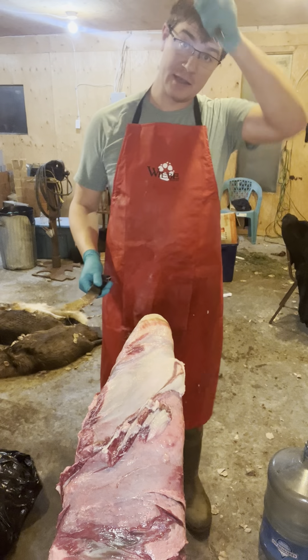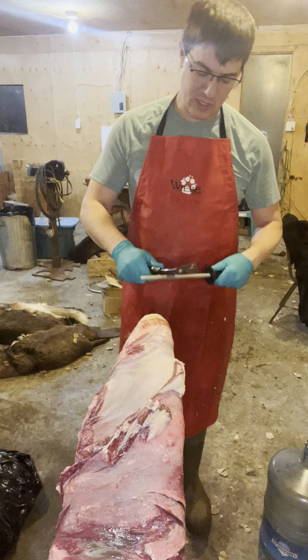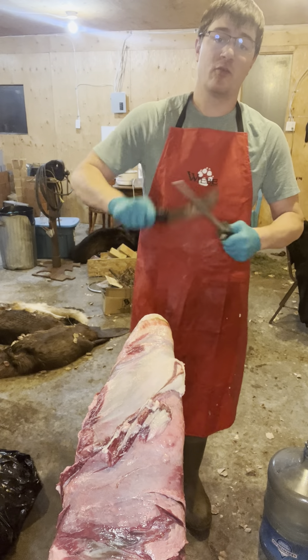Hey guys, so as I said earlier, I was doing some fleshing with some beavers. Unfortunately, I can't go live unless I have a webcam.